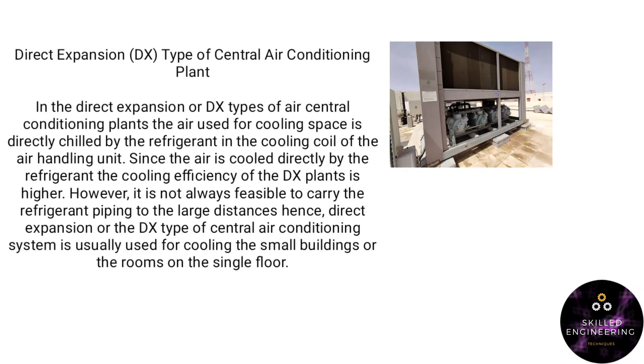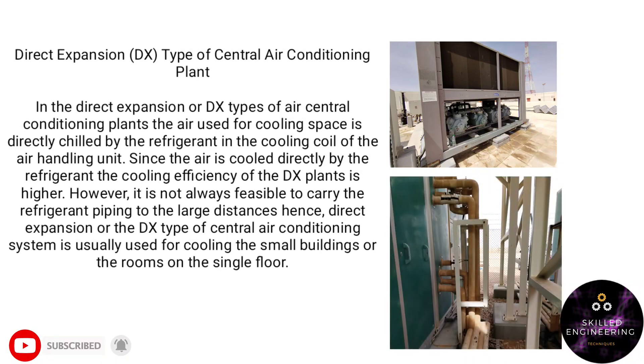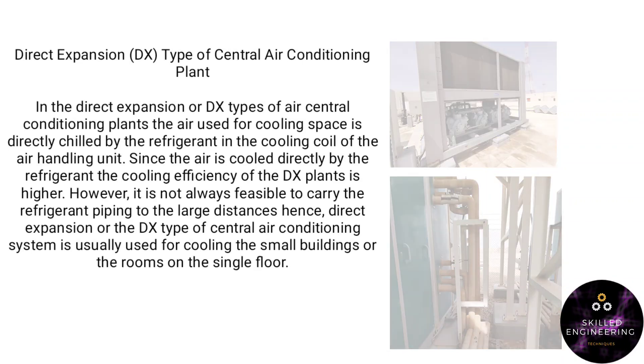What is an HVAC TX unit? In the direct expansion or DX type of central air conditioning plants, the air used for cooling the space is directly chilled by the refrigerant in the cooling coil of the air handling unit. Direct expansion or DX type central air conditioning systems are usually used for cooling small buildings or the rooms of a single floor.